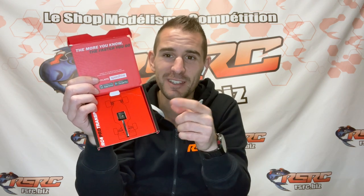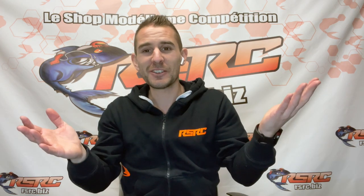Now you know everything about the transponders — let's go out and race!